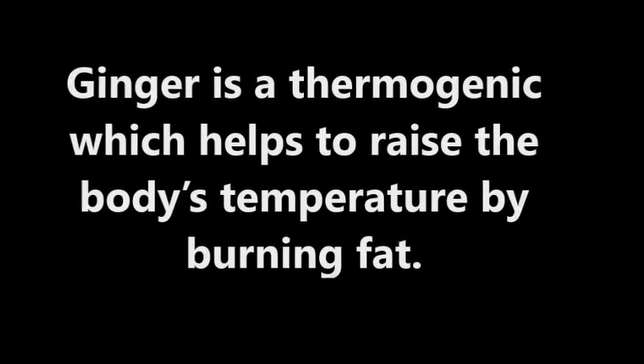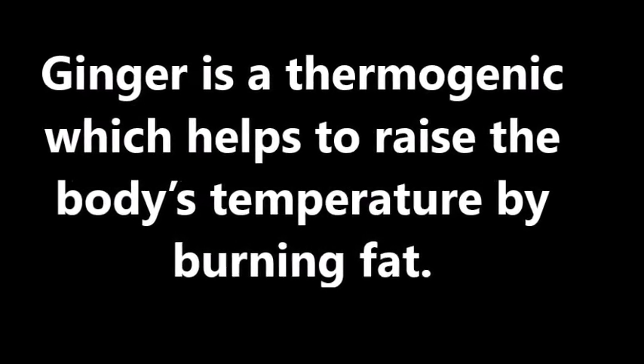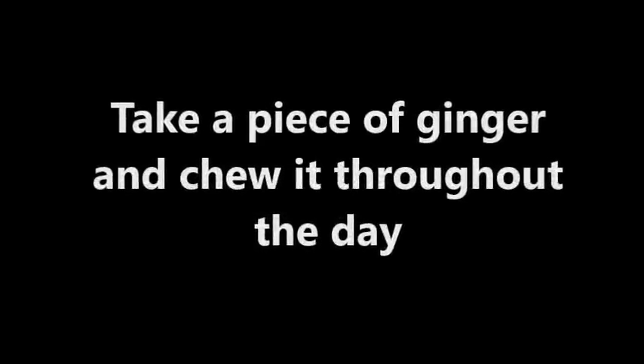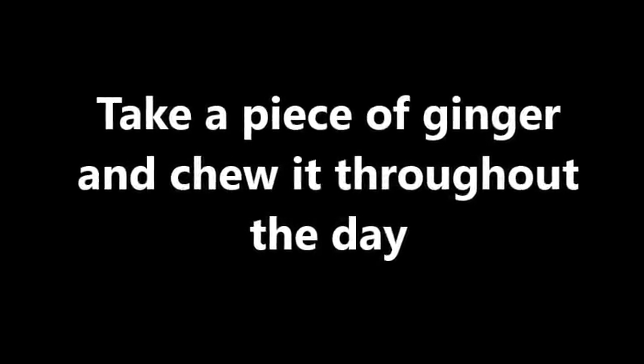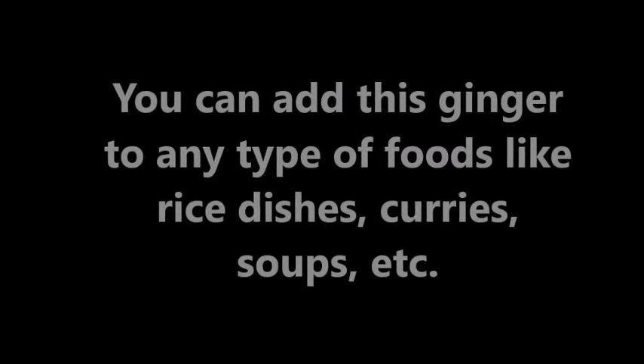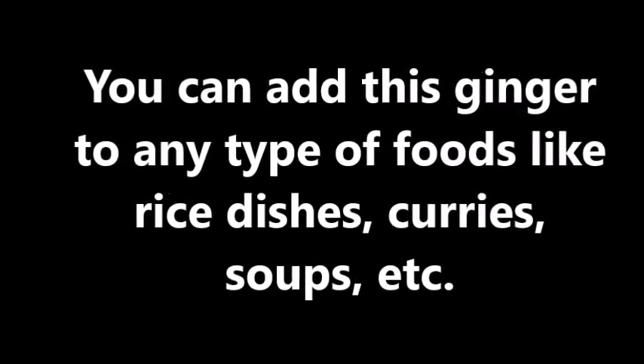Ginger is a thermogenic which helps to raise the body's temperature by burning fat. It helps you a lot in controlling your weight perfectly. Take a piece of ginger and chew it throughout the day. Or you can use ginger in powdered, raw, or cooked forms. You can add ginger to any type of foods like rice,